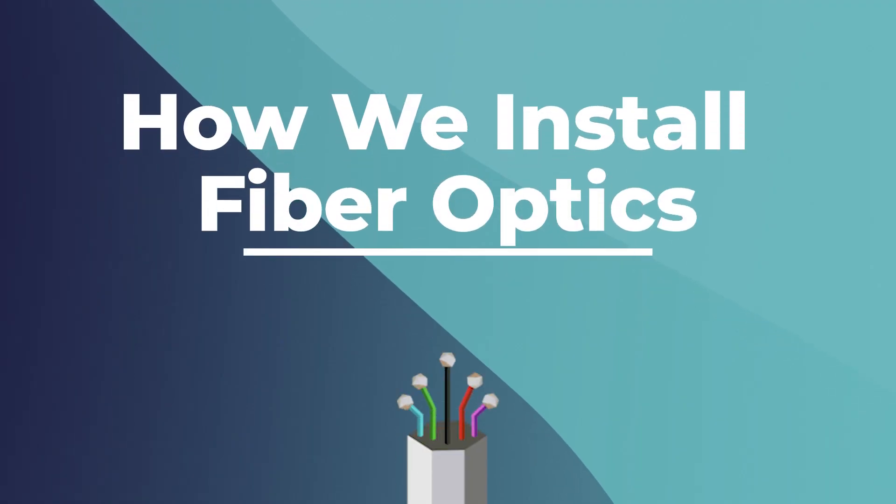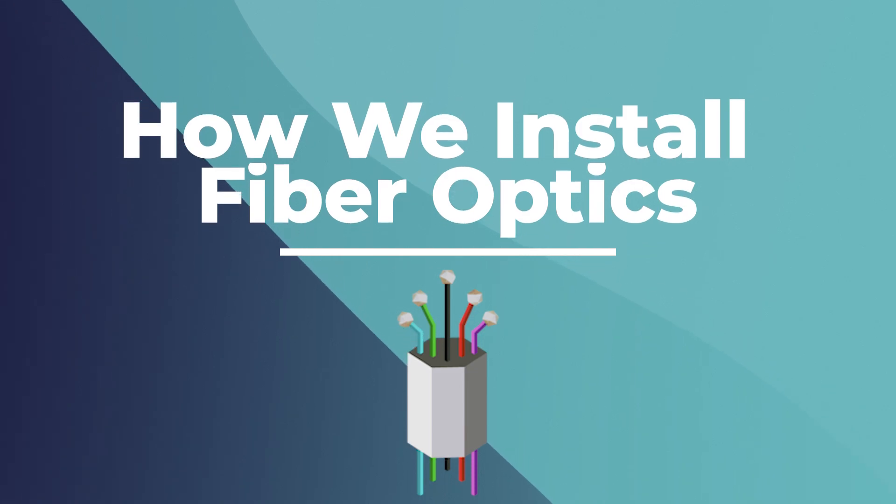Have you ever wondered how fiber internet makes it to your door? Today we're going to explain how we install fiber optics, so you know exactly what's going on behind the scenes.